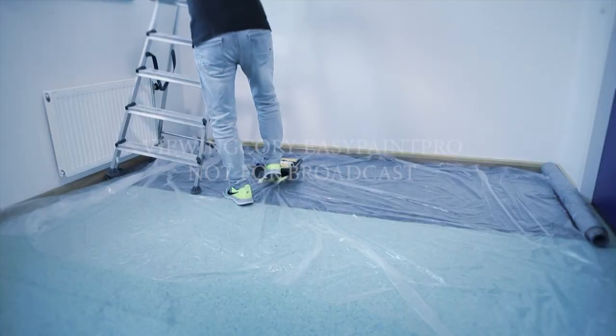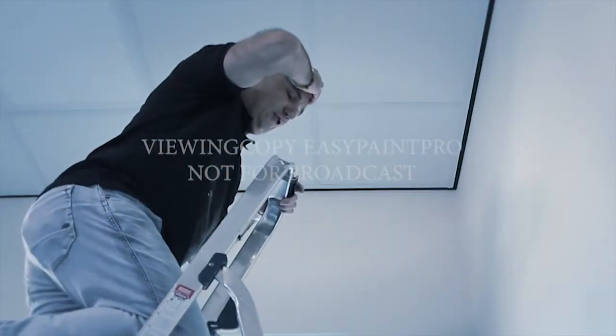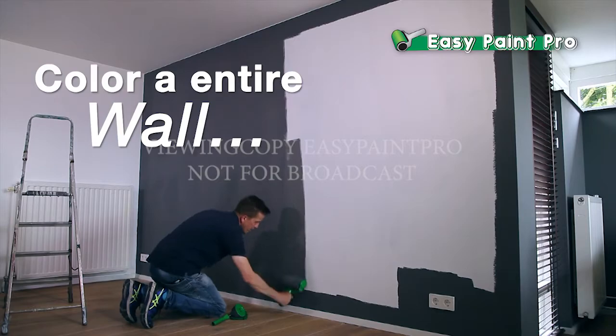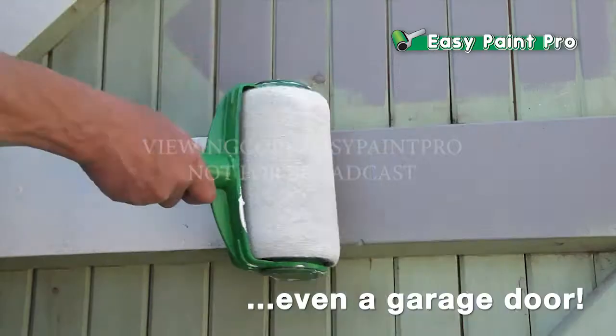And then you haven't even started yet. And oh no, you dropped your paint bucket. What a mess! Then what you really need is the all-new EasyPaint Pro — the quick and easy professional paint system that can color your entire wall, ceiling, or even your garage door in just minutes.